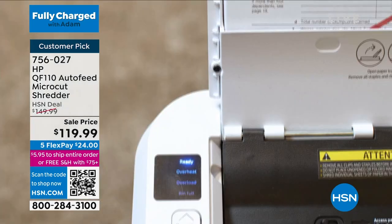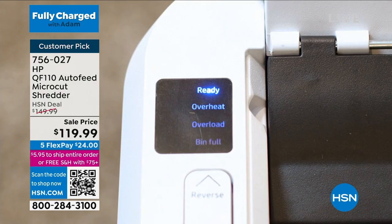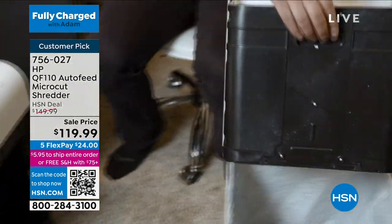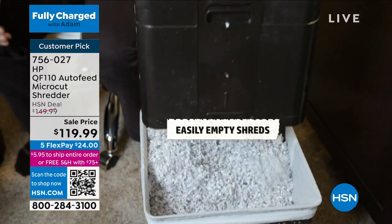This from HP is a really better-built product. The quality, the integrity, the mechanism, the motor, the power. The auto-feed at the back is magnificent. I'm really excited that they cut the price — I got it for $149.99, which was the HSN deal. They've taken it to $119.99, which is remarkable, and free shipping, and five flex pay.